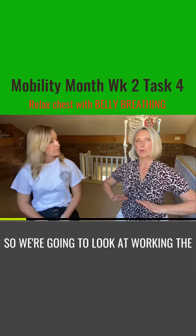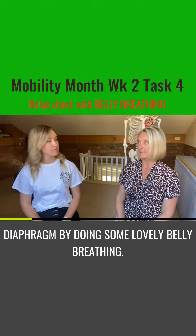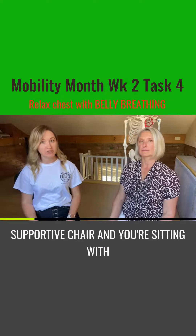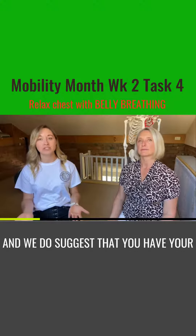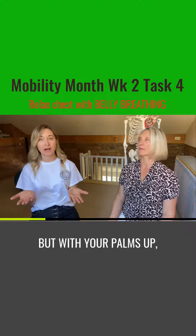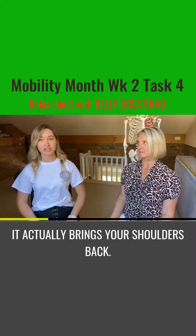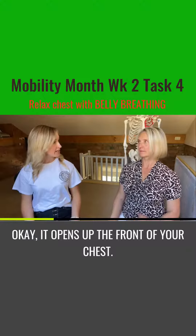So we're going to look at working that diaphragm by doing some lovely belly breathing. You're finding a nice supportive chair and sitting with your feet planted on the ground. We suggest that you have your hands rested on your thighs but with your palms up, because when your palms are up it actually brings your shoulders back and opens up the front of your chest.